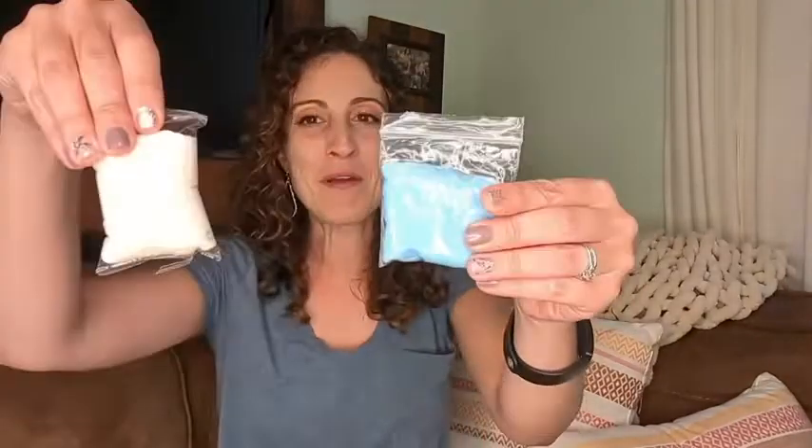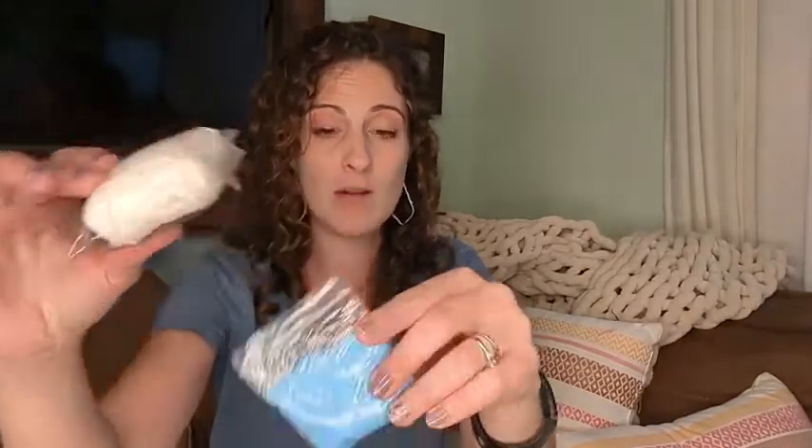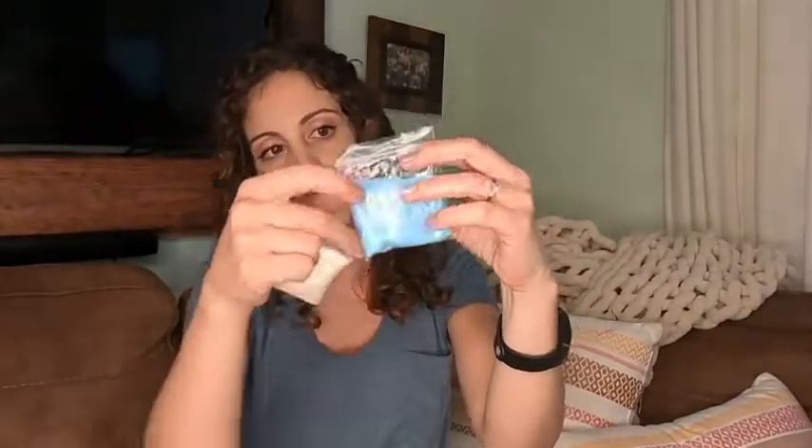I wanted to show you the little bag that it comes in — you can see how it is shut very well. There's a little air bubble here, and they give you bags you can put these in afterwards. Air dry clay is just something else.